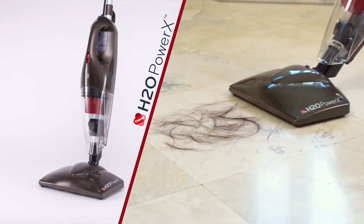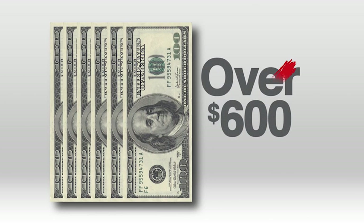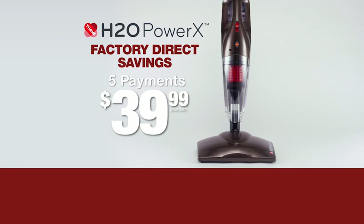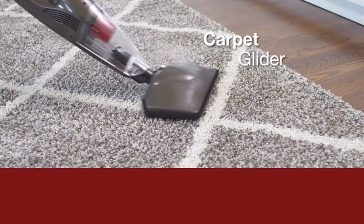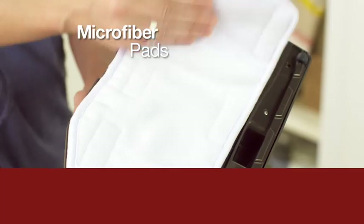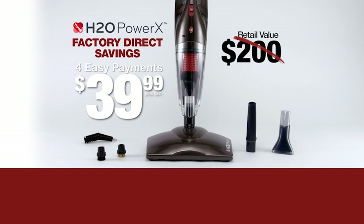It's a great investment because it does everything all in one. If you bought all these tools and chemicals separately, you could spend over $600 — but you won't spend that today. Call or go online now and get the incredible H2O Power X at a factory direct savings of just four easy payments of $39.99. That's an instant savings of $39.99 just by ordering today. It comes complete with a carpet glider, jet nozzle and nylon brush, the crevice tool, the liquid lifter, and the super-absorbent microfiber pads. This six-piece system normally costs over $200, but is yours today for only four payments of $39.99.